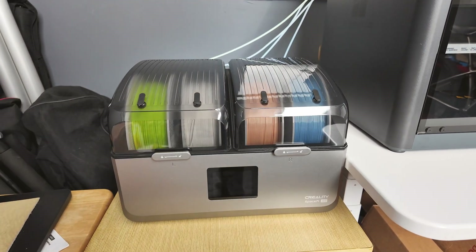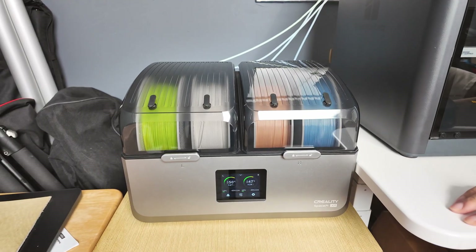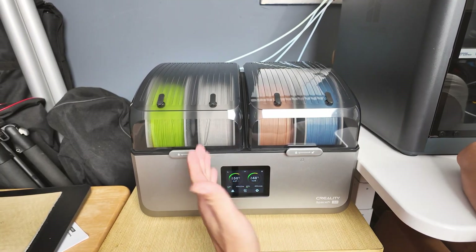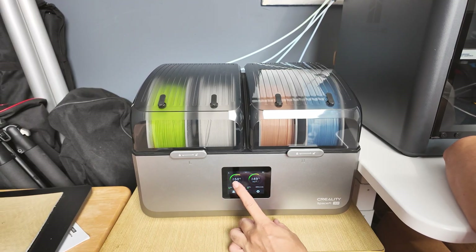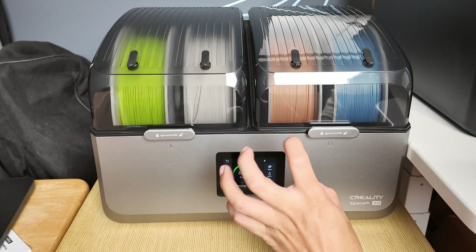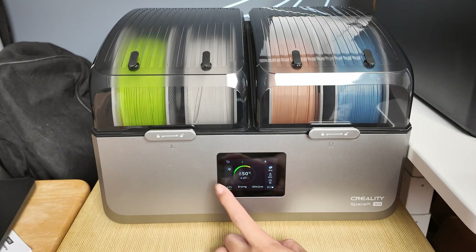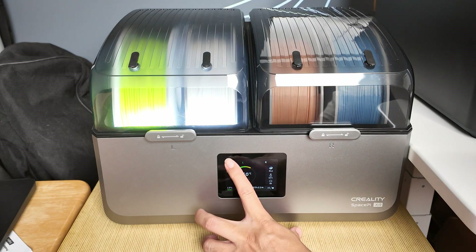I briefly touched on the touchscreen — let me show you a little more detail of what it does. We can use one chamber as an example. You can access each chamber by simply touching here. You go into a single chamber setup mode. Over here you can see the chamber's current temperature, current humidity. You can also turn on the light, which is really cool.